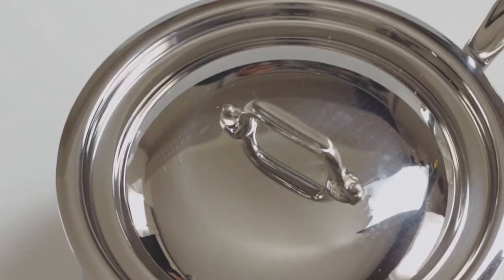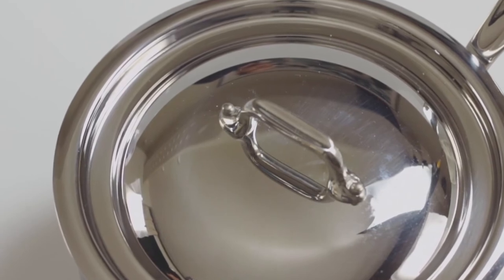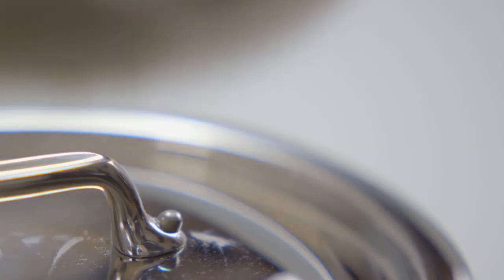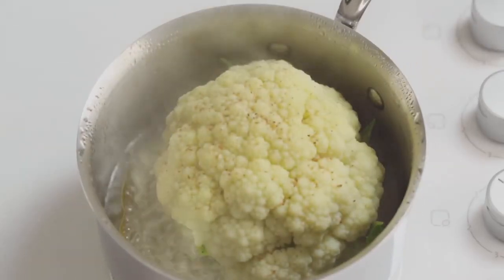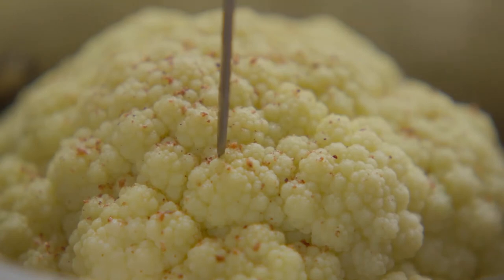Now put a lid on and simmer the cauliflower for about four to five minutes for a small one, or six to seven for a medium or large one. To test when it's ready, use a skewer — and the worst thing you can do is overcook it, so please don't do that.